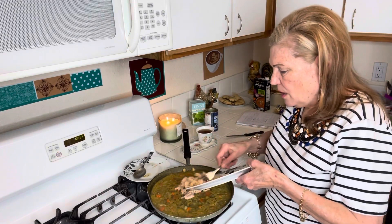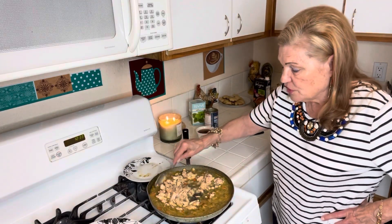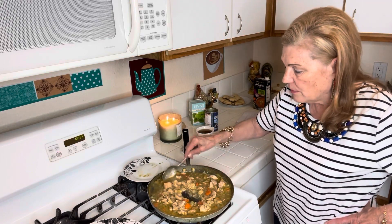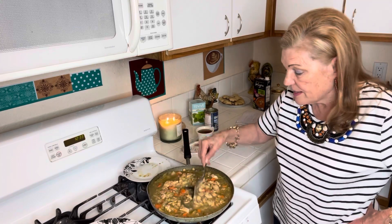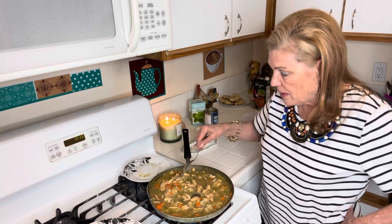If you guys are seniors and you don't have that much money, I would suggest going to the food pantries. Why not? Why sit around with peanut butter and no crackers or whatever is happening? Go get your food and make yourself a little stockpile. Nobody needs to know if you find it embarrassing.